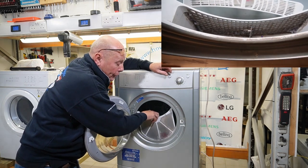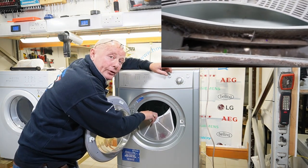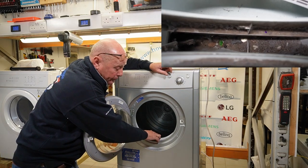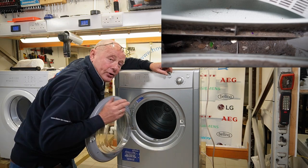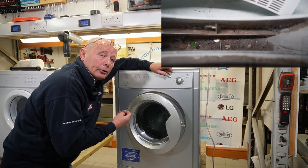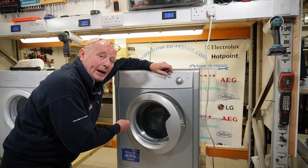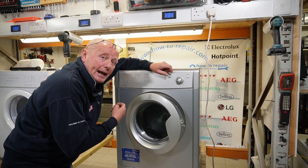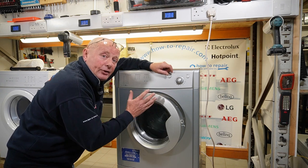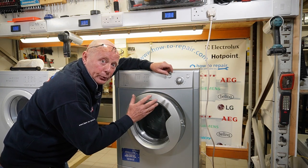What had happened was something had fallen down in the vent duct and actually blocked the filter from going down correctly. This then, over the course of a couple of months, built up a huge amount of fluff in the ducting tube. And because of the restriction in the airflow, this then started venting dust into the inside of the machine, which you will see shortly.